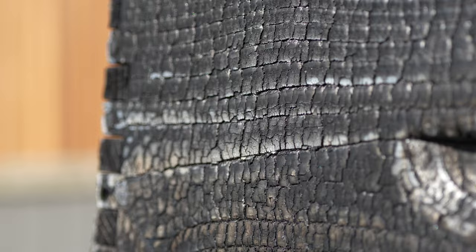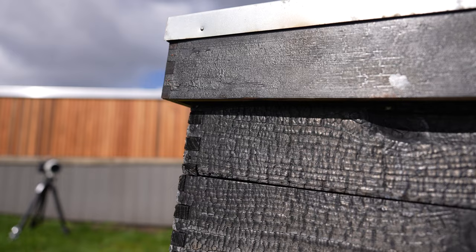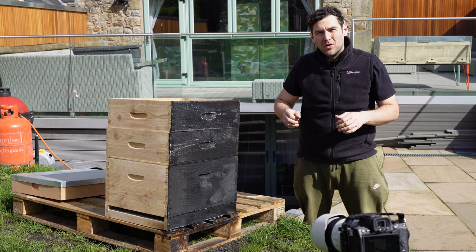It looks like I've taken it too far but we'll scratch all of that off with a wire brush in a little bit. This is exactly how you want your boxes for the first stage of Shou Sugi Ban, which is to burn and carbonise that top 2-3mm. I'll continue now all the way around all four sides, finish off with the roof, and then we'll move on to the brushing.